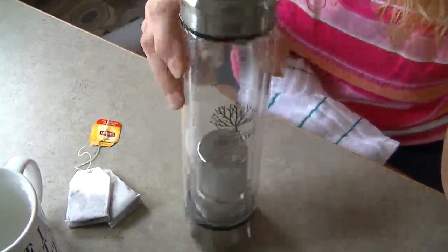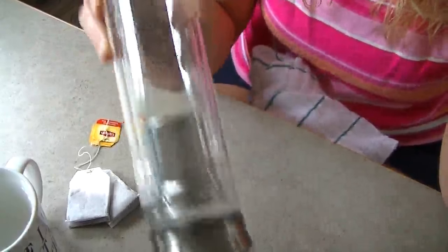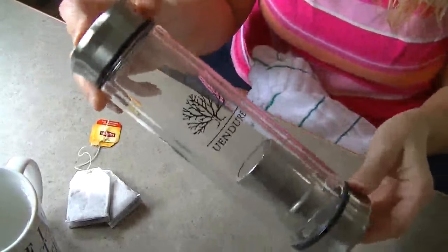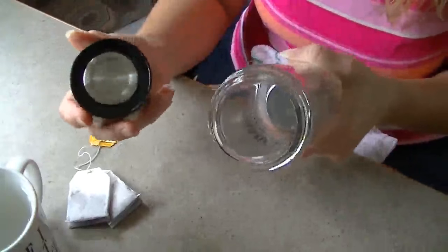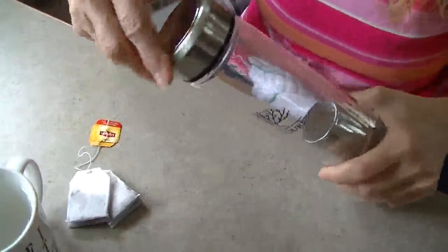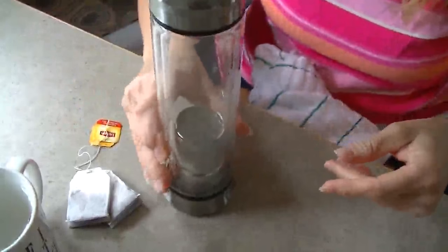Today I'm going to review the UN door tea infuser. This has two ends that open — you've got the top here where you can drink and the bottom here which is flat so it sits flat.